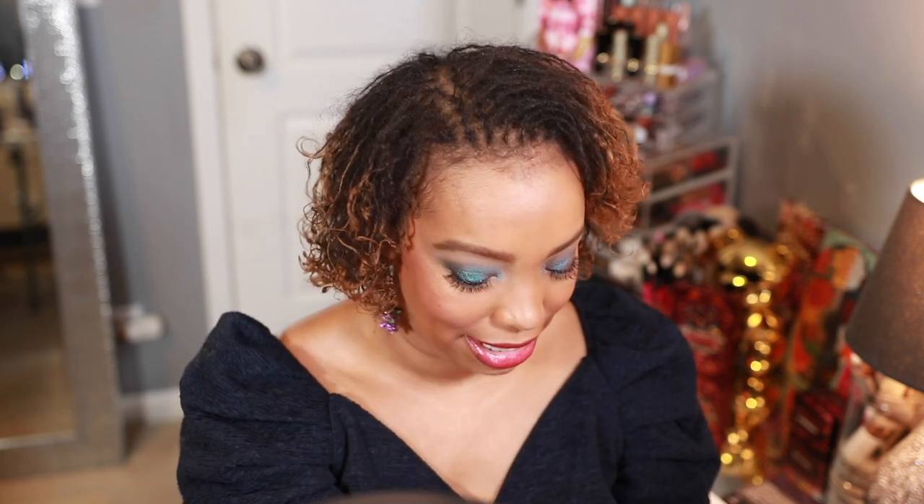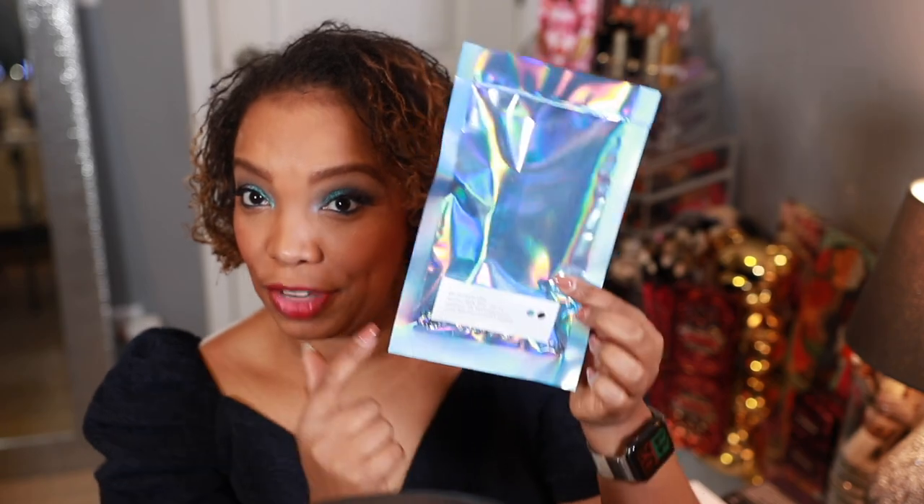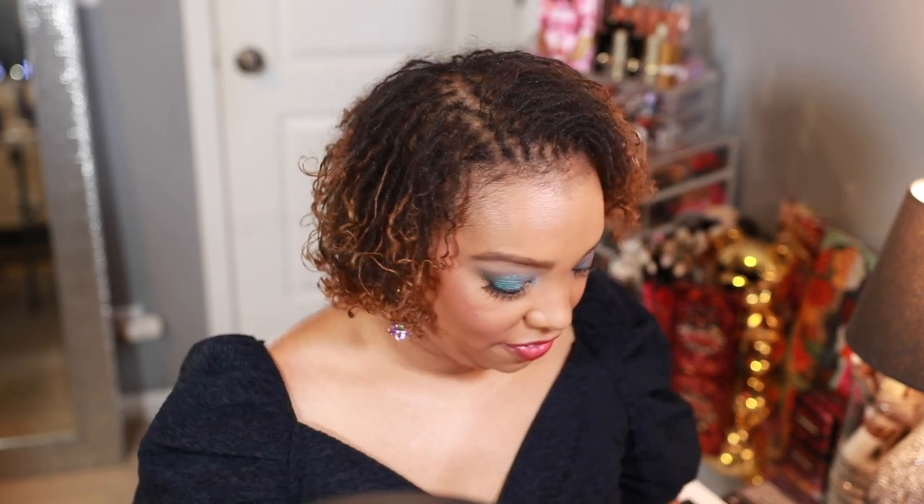Hey guys, this is Ashley — welcome back to my channel. I'm excited because Pat McGrath has released her Dark Star kit. I did spill some sequins, but I'm not mad at her because she didn't give us a whole lot — just a few, which is great. It is a beautiful purple dual-chrome shade that I have on my eyes right here, though the sequins are starting to fall onto the ground.